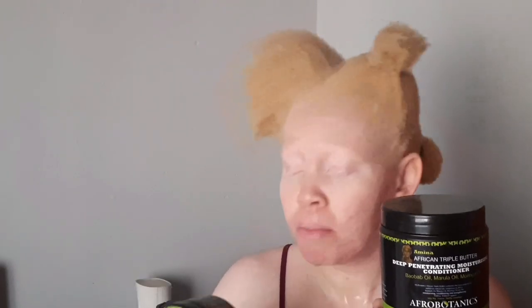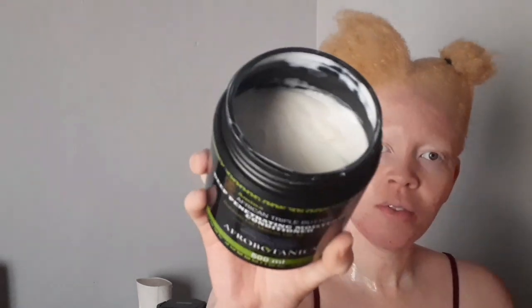I am done with shampooing and now I'm going to deep condition. I'm going to use the Deep Penetrating Moisturizer Conditioner by Afro Botanics, and also a repair and strengthening treatment by Afro Botanics as well, because I haven't tried it to its fullest potential. Here's the consistency — very thick. I definitely love thick deep conditioners, so this is a plus. I'm going to put it on and make sure my hair drinks it up.